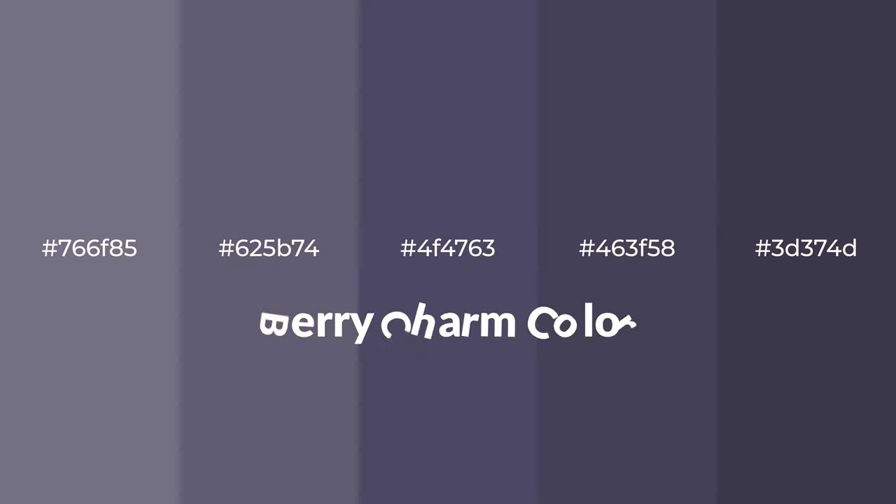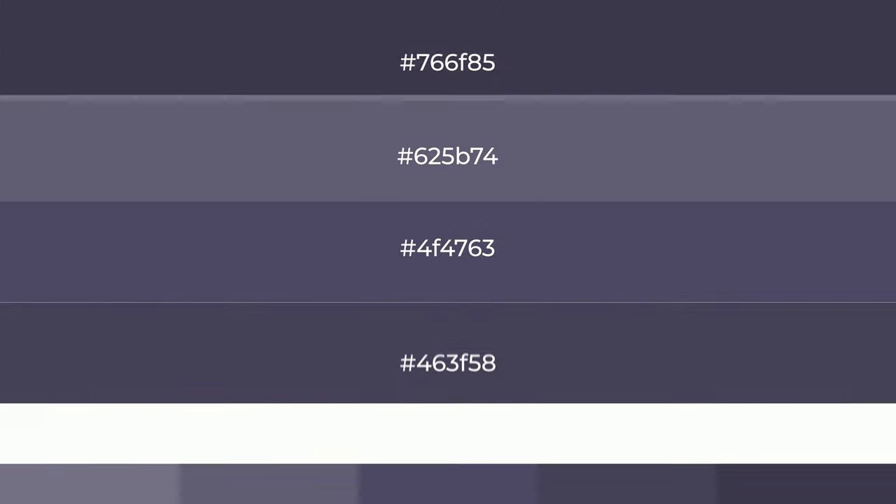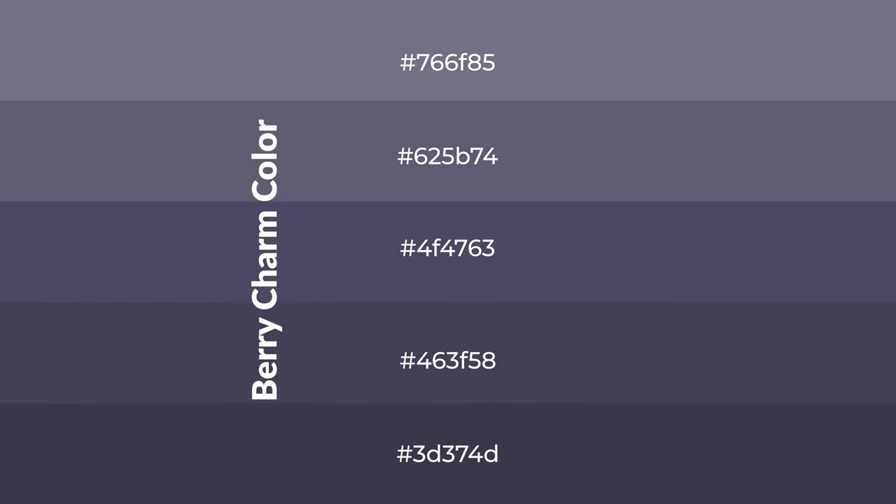Cool shades of berry charm color with violet hue for your next project. To generate tints of a color, we add white to the color. Tints create light and exquisite emotions.